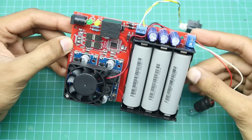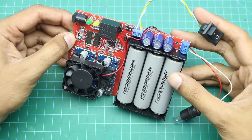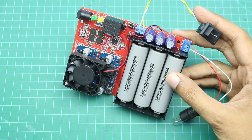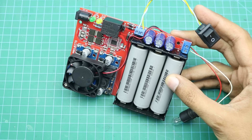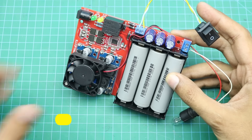Hello friends, welcome to Easy Homemade Projects. In today's video I will show you how to make a 12 volt DC UPS using 18650 lithium-ion batteries for your internet devices, security cameras, emergency lights, and home automation systems.